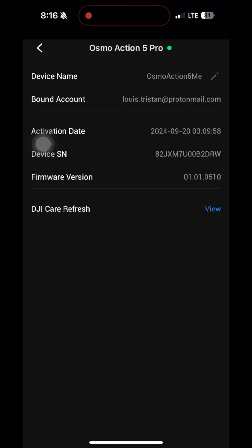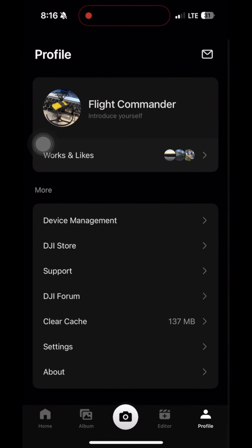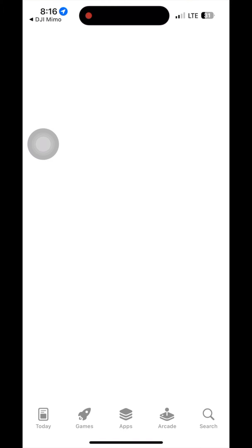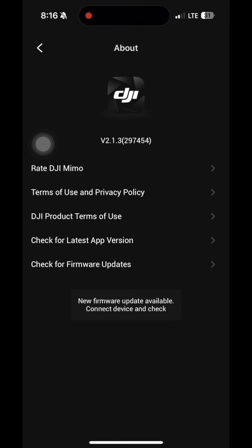You can view care refresh, and this is how you would change your name right there — useful if you have more than one camera. Then we'll go here and go to 'About'. Right here, you can check for the latest app version, which brings you to the store. But to update the firmware, we'll click on 'Check for new firmware updates available'.